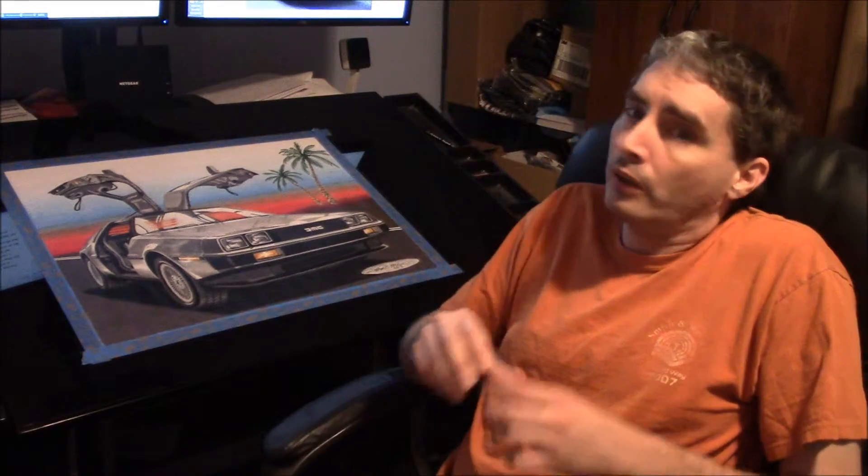Right now it's not so much a studio as a corner of my bedroom — I'll pan you over here. That's my bed, so it's pretty tight. I've got about three feet of space between the bed and my drafting table, which I hate. I used to have a larger space for my artwork, but I had to downsize — times are tough.